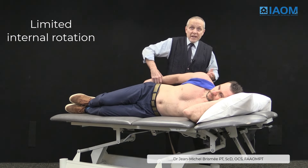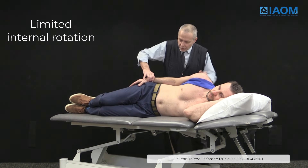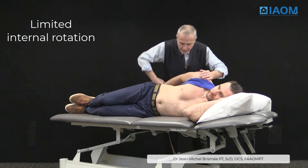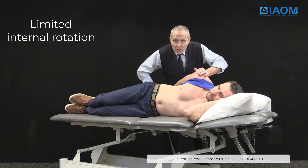Then I can go into neuromuscular re-education. I'll do that for several minutes and then ask the patients to help me, going behind the back and coming into a more functional position.